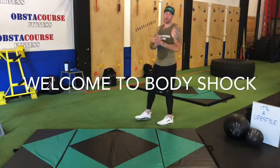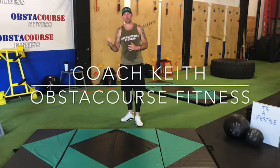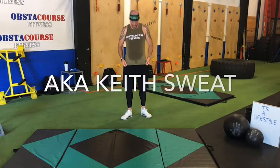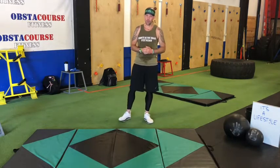All right guys, what's up? Welcome back to another day of Body Shock. I'm Coach Keith with Obstachorus Fitness. Thank you for being here. As you can see, I'm covered in sweat — I had a really super sweaty workout this morning.